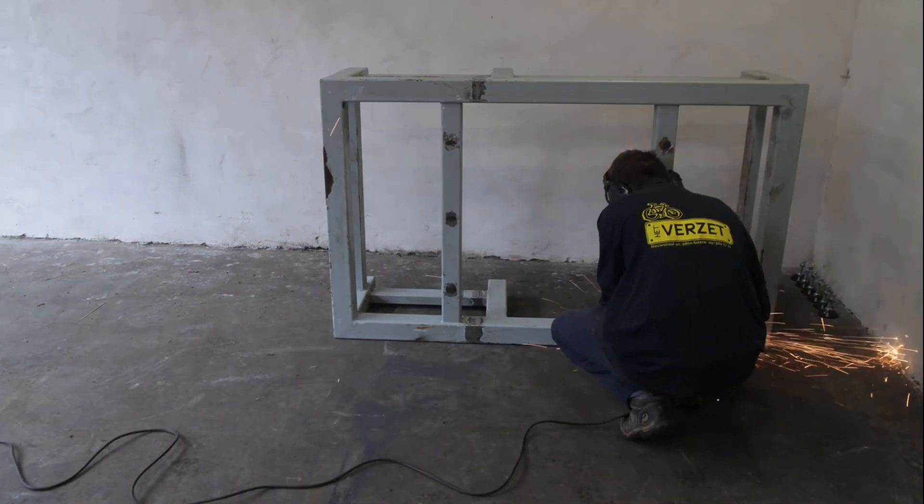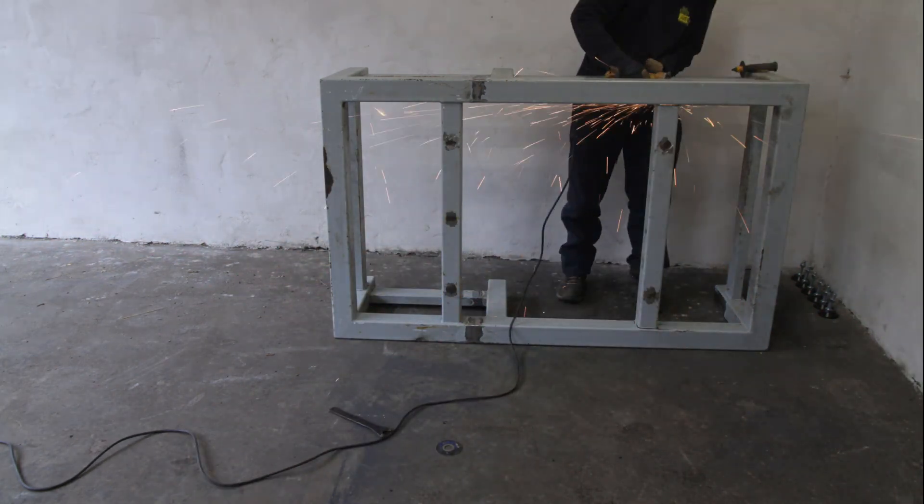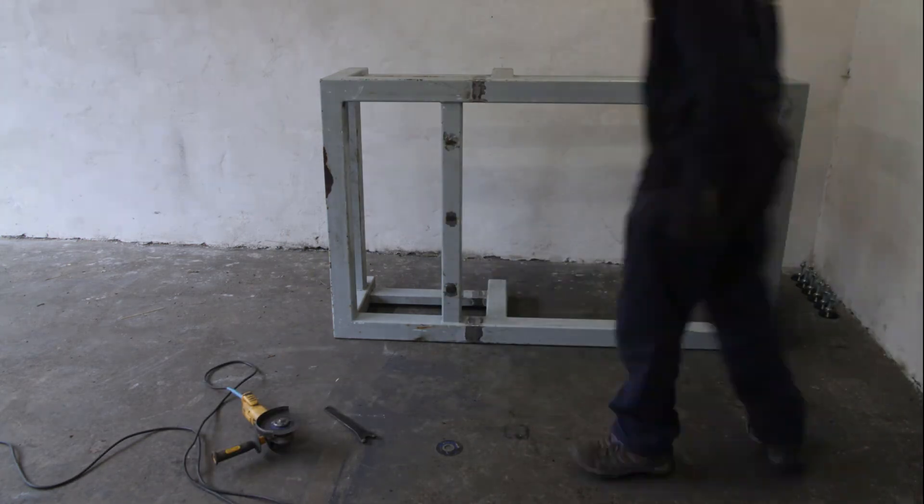I removed a big support in the middle because it was one centimeter below the surface level and I just wanted to put in smaller supports for the T-nut table.